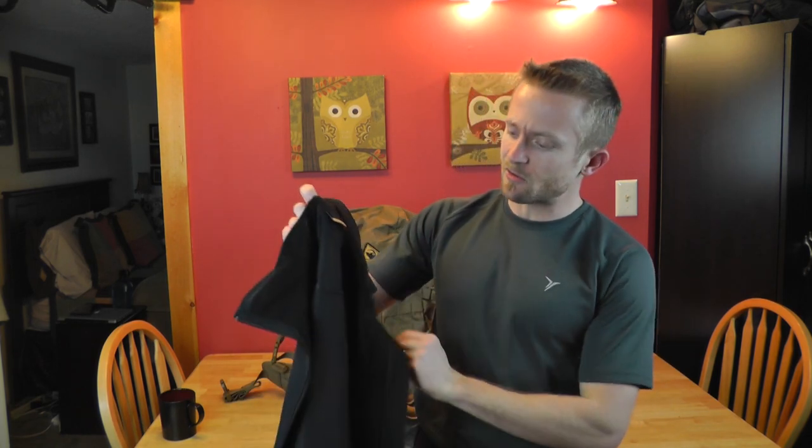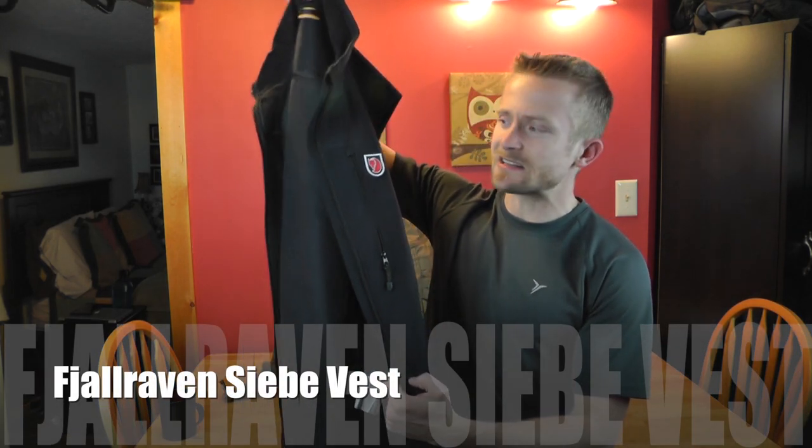First we'll start with clothing and then work our way to the backpack. We'll start with the Fjallraven Sieb vest — forgive me if I say that wrong. I like this vest, it's pretty darn nice and I've had it for a long time. It did a good job of blocking the wind and insulating my core just a little bit. This is definitely not an insulating layer by any means, but it retains just a little bit of heat. In my pocket I just had my cell phone.